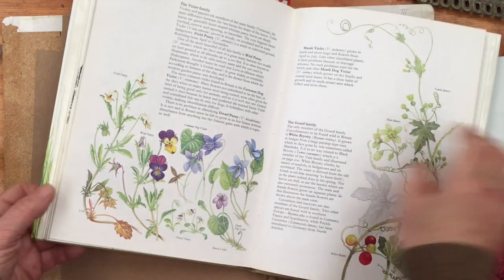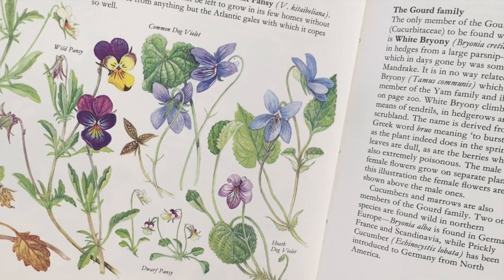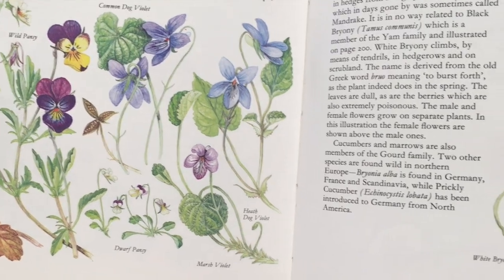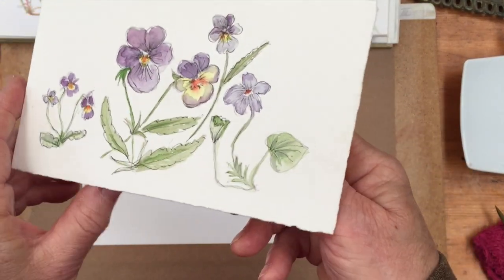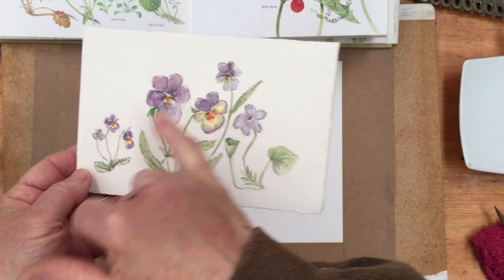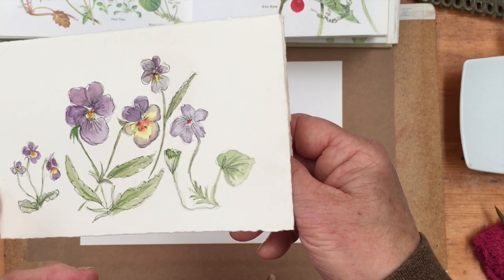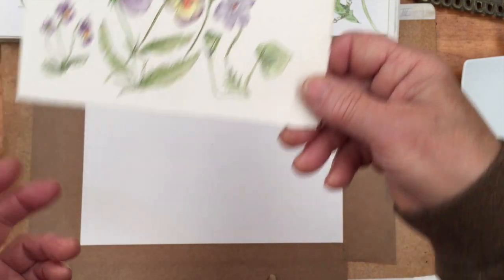These are wild pansies — this is the original flower that lies behind all the wonderful cultivated pansies we have nowadays. So I thought, as a kind of homage to the spring and nature, I would have a go at doing a sketch of those. This is my practice piece which I just did. It's on a piece of watercolor paper folded to make a card, so it'd be nice as a gift. Here I've done a couple of pansies, wild violets, marsh violets, dog violets — things like that, all part of the same viola family.